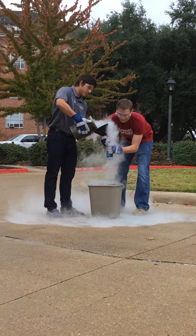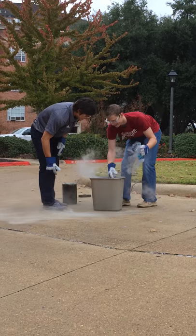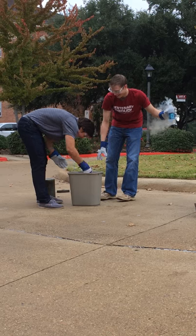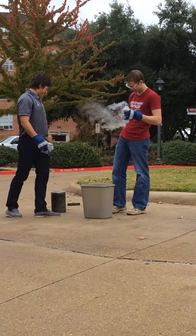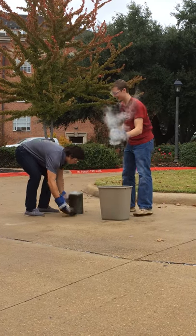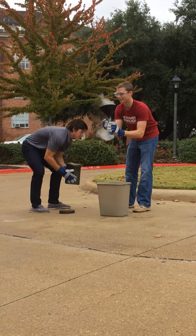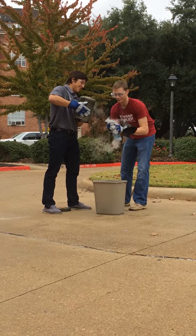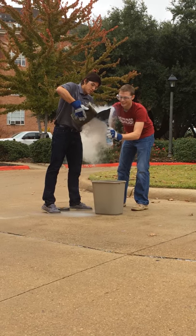Uh-oh — the cap. I dropped the cap in here. Nothing will happen until we cap it, it's okay. Is that enough in there or do you want to pour a little bit more? I'll put a little bit more in here.